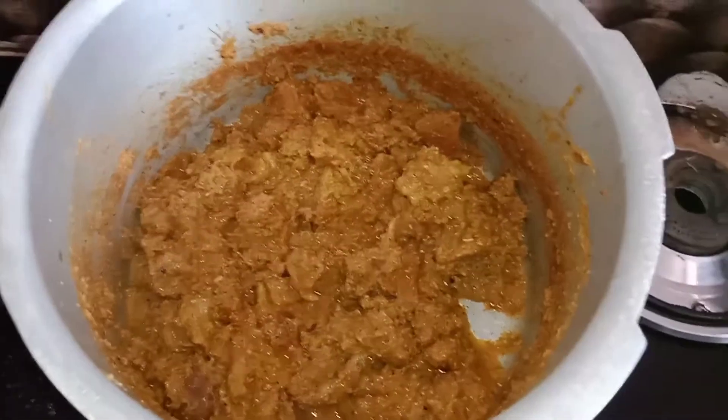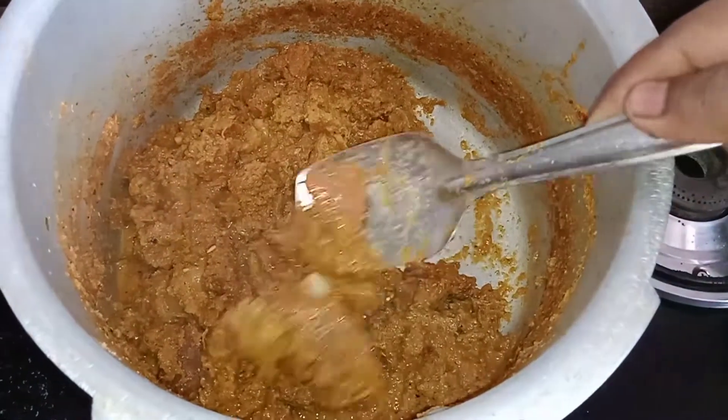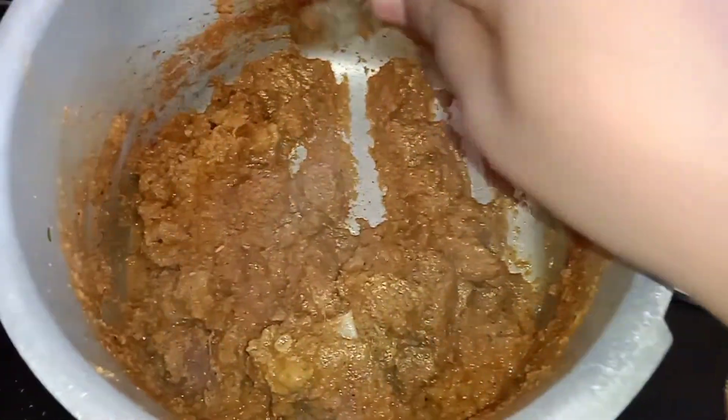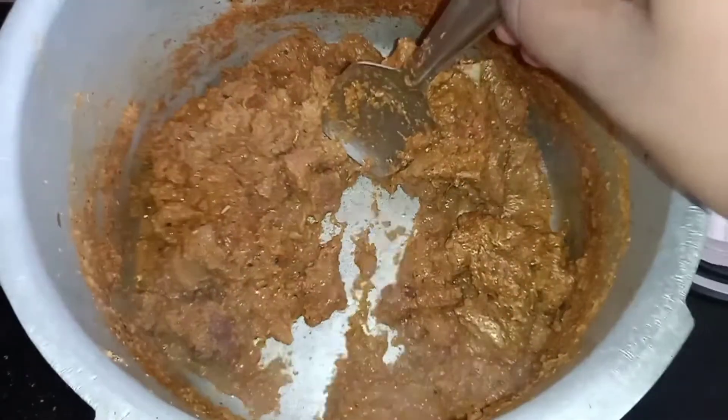If it is a little dry, you can add some water to the cooker.